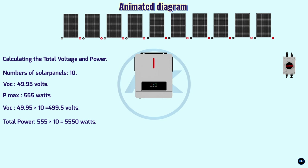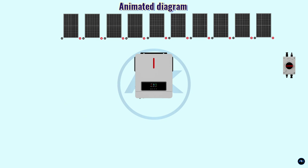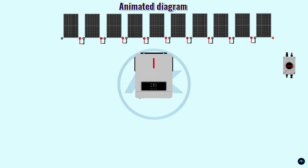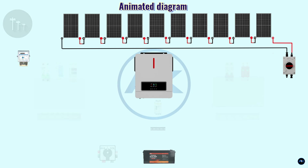Equipment needed: solar panels, MC4 connectors, wire, inverter, and necessary tools. Step one — planning: plan the layout of your solar array, considering factors like shading and orientation. Step two — wiring: connect the positive terminal of one panel to the negative terminal of the next using MC4 connectors; continue until all panels are connected in series. Step three — grounding: ensure the system is properly grounded to protect against electrical shocks.